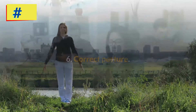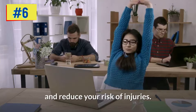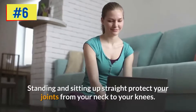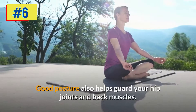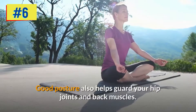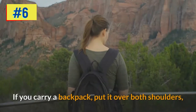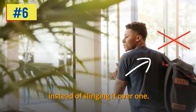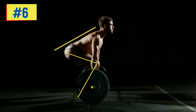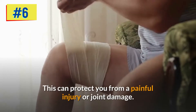Step six: correct posture. Proper posture can prevent added stress on your joints and reduce your risk of injuries. Standing and sitting up straight protects your joints from your neck to your knees, and also helps guard your hip joints and back muscles. When lifting and carrying, put a backpack over both shoulders instead of slinging it over one, and when lifting heavy objects, bend your knees instead of bending your back.